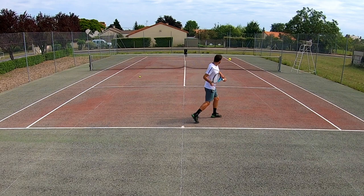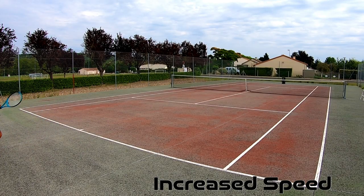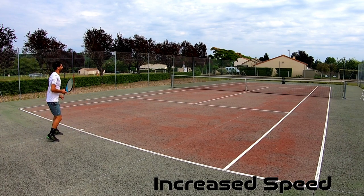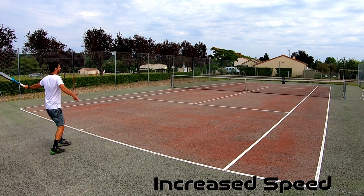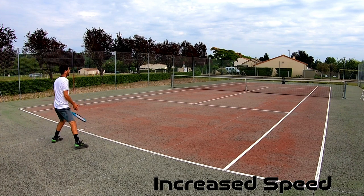After a while my rackets got a little beat up and I needed new ones, but I didn't like the new VCores as much, so I started shopping around again. I tested out a bunch of new rackets, among them the Diadem Elevate — I instantly loved it. And that brings us to today.